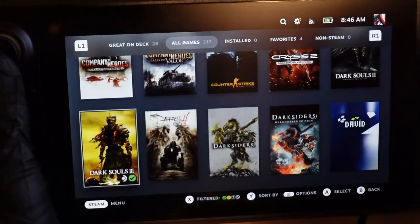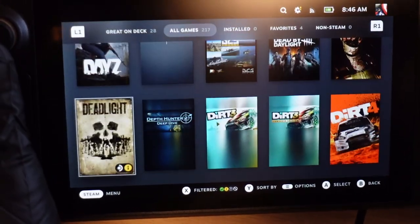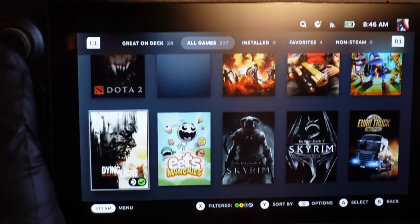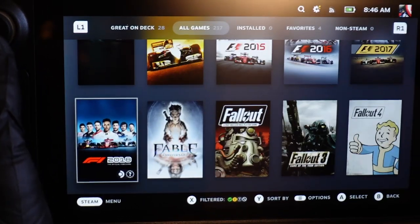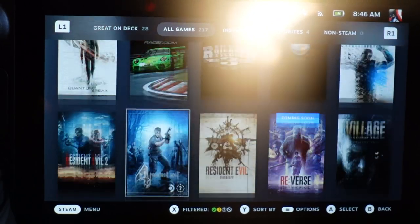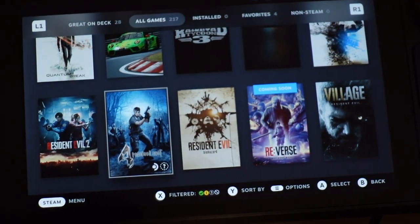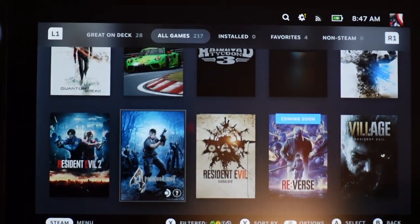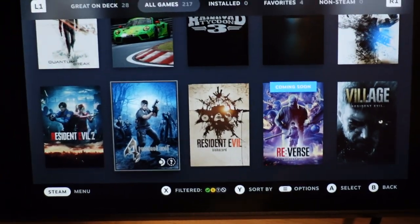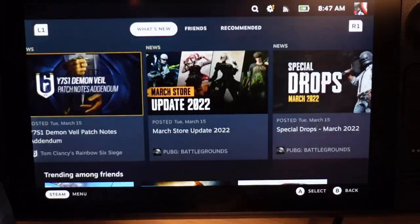I can see Company of Heroes, Darksiders, Dark Souls 3, Darkness 2, Dead Space, Dirt 4, Dirty Bomb, Dirt Rally, DOOM, Devil May Cry, Dota, Dying Light, F1 — I can't wait to play F1 games on this — Far Cry, and so many more. The beauty of the Steam Deck is that when you want max settings on a big screen you use your gaming PC, but for those moments you want to take your games somewhere else, this is where the Steam Deck really shines.